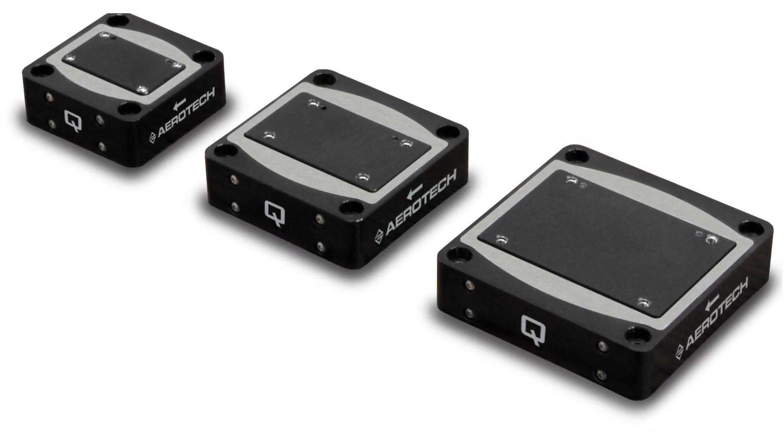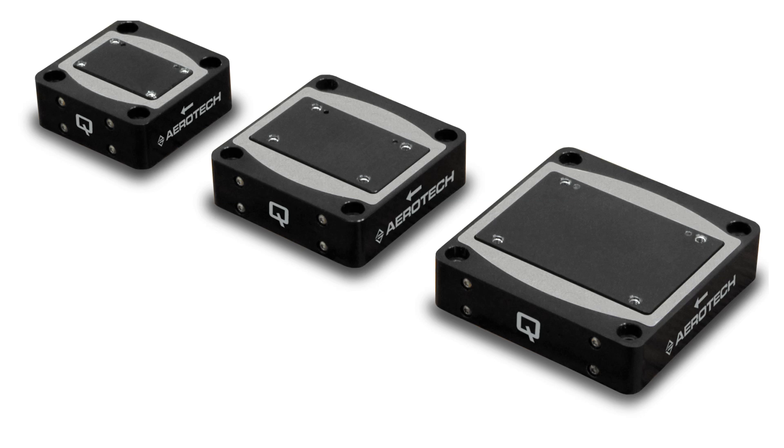The QNPL Series is available in both closed-loop and open-loop versions, and the stages can be vacuum-prepared upon request.